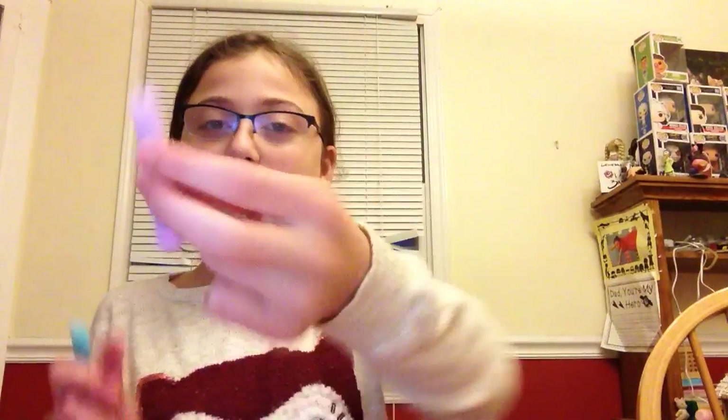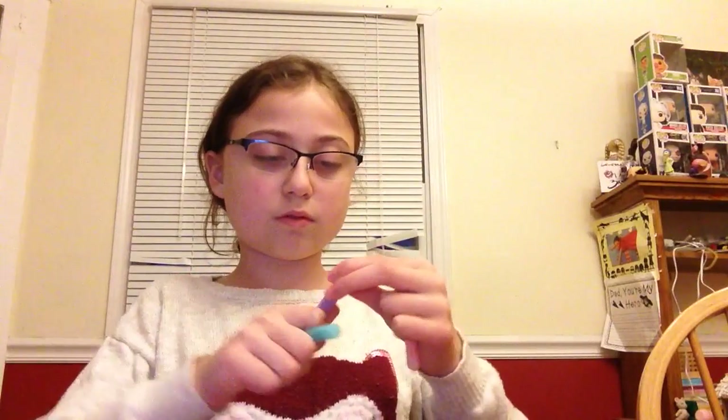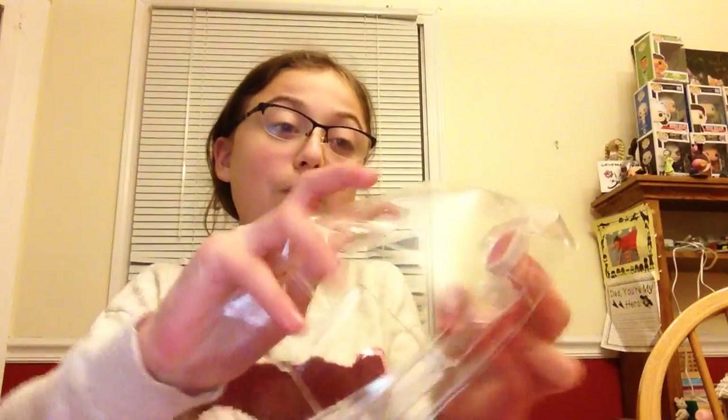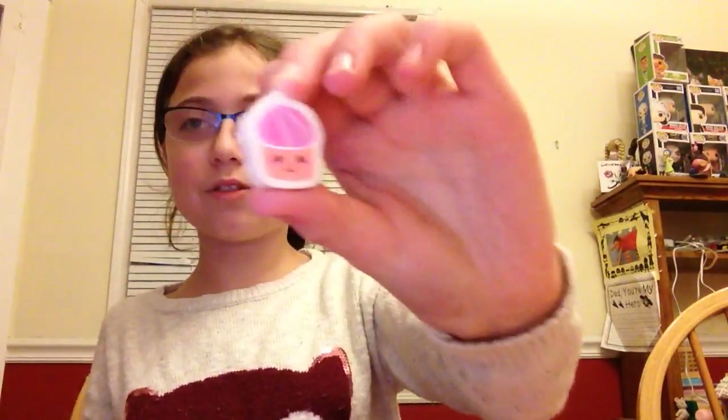These highlighters are adorable! There's a purple highlighter, a little orange highlighter, a blue highlighter, and a pink highlighter. They're all mini and so cute. I think these might be erasers too — here's a little donut eraser and a cupcake eraser. There are so many cute erasers — multiple cupcake erasers.